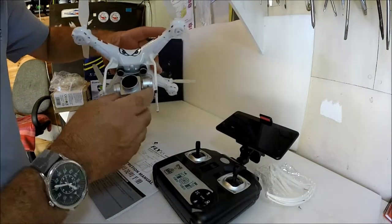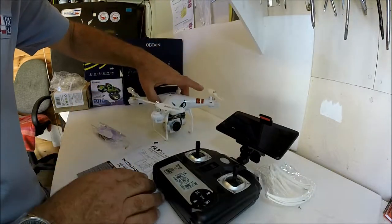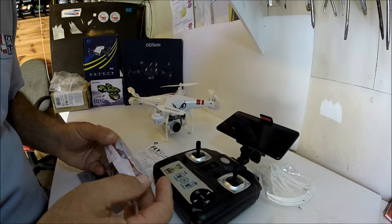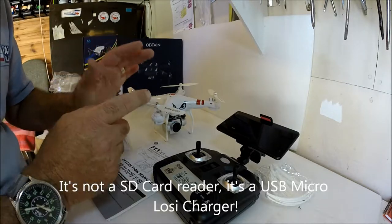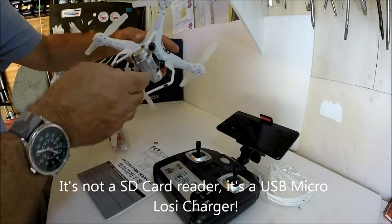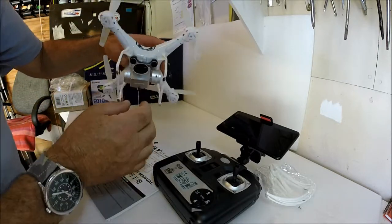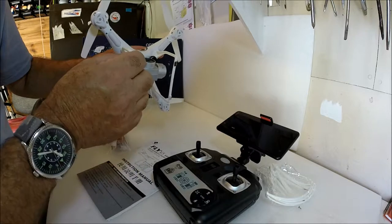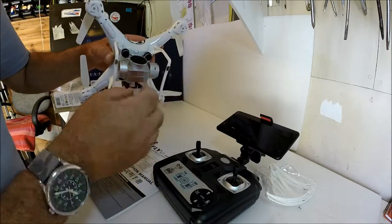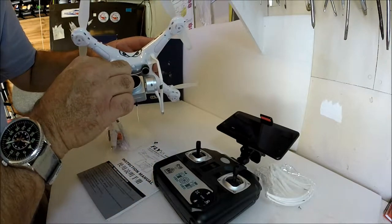I've now got the quadcopter assembled and, as you can see, it does look very much like a Phantom 1. Reading over the instructions, I can't understand why there is a USB micro SD card reader here, because the video recording is done via the app — there is no slot for a micro SD card at all. I've also put some little pads on there just to raise it slightly so as not to put too much stress on the WiFi antenna.